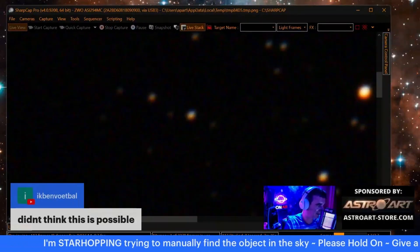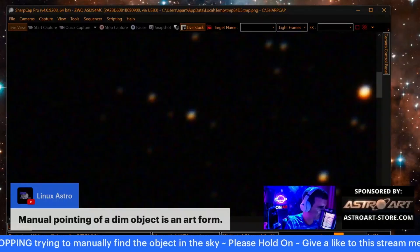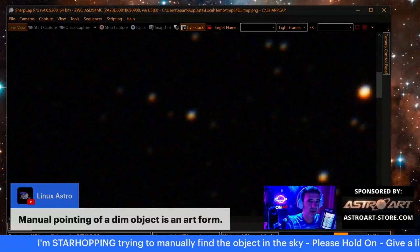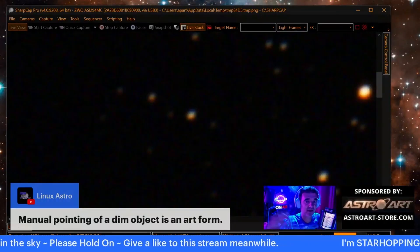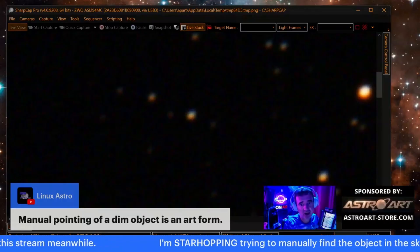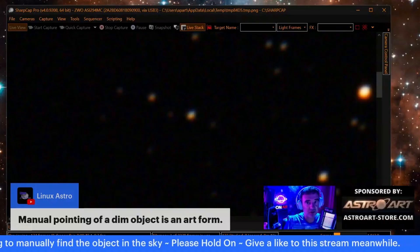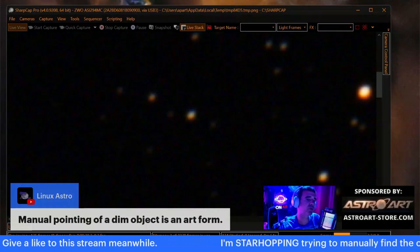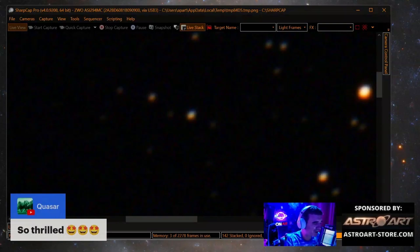If you are watching Pluto for the first time, you can see already what to expect. Didn't think this was possible — but it is, with the Dobsonian power! Manual pointing of a dim object is an art form. People used to call post-processing the art of astrophotography, but in EAA visual, the art of finding objects and finding these patterns — that's what I'm doing here today. Art is everywhere.